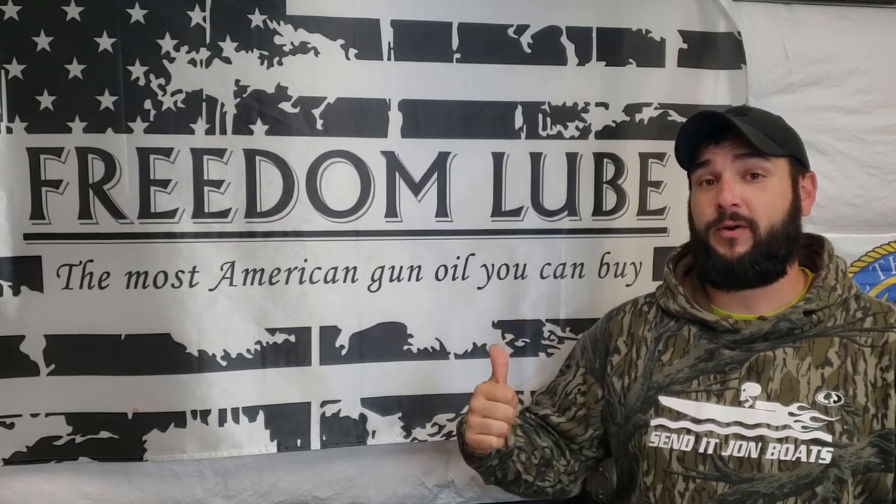I did not purchase Project Pocket Rocket — it was actually donated to the channel by Freedom Line Products, the guys that make Freedom Lube. They donated this boat so we could build it up, make it super cool, and show it to you guys here on the Send It Jon Boat YouTube channel. Freedom Lube is also one of our channel sponsors and they've given us a discount coupon code in the description of every single one of our videos.